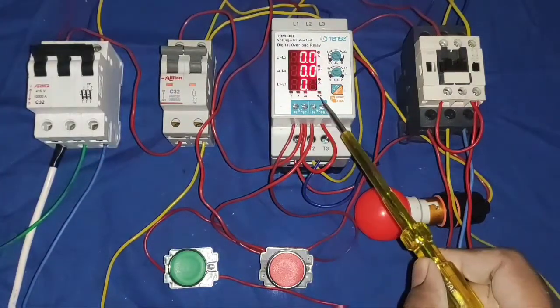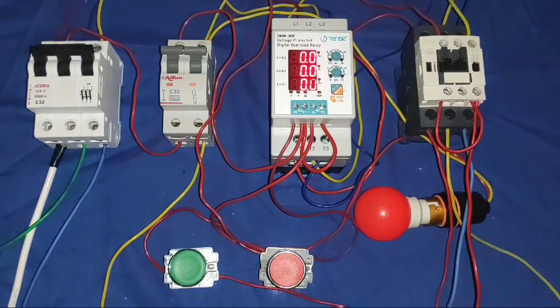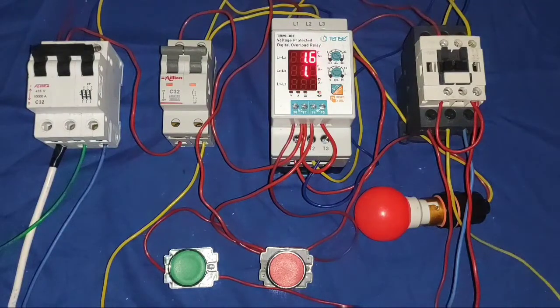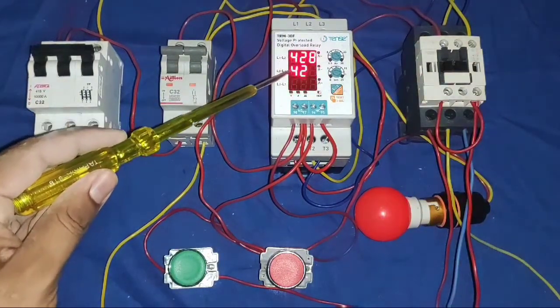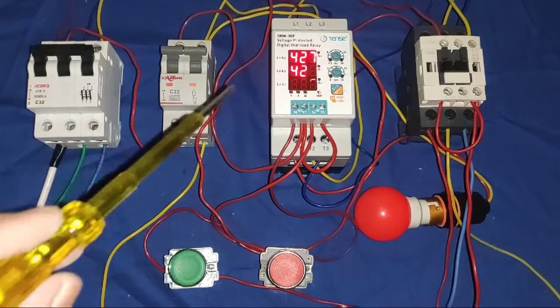At this time, the normal indicator is blinking. When we press the start push button, our motor will start and it shows 1.6 ampere current — it shows normally. If you want to watch voltage, you need to press the VA button one time — it shows voltage between any two phases. Now it is showing voltage.